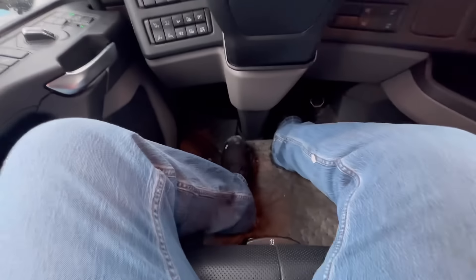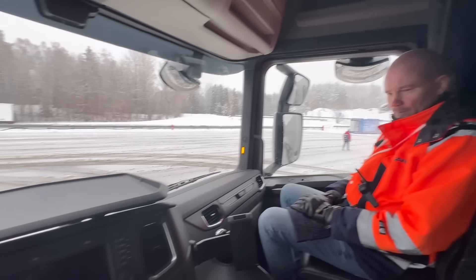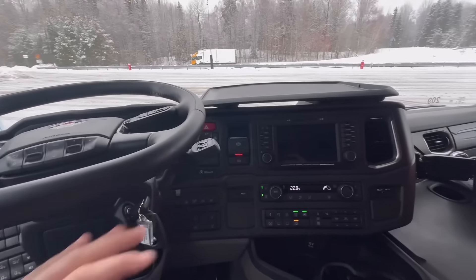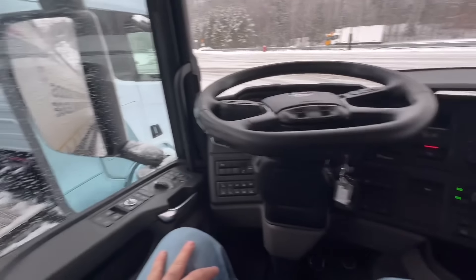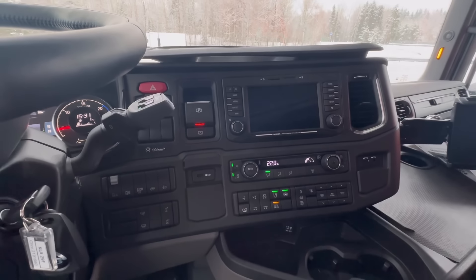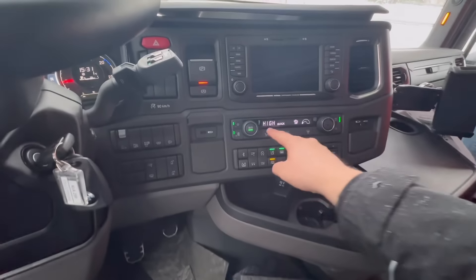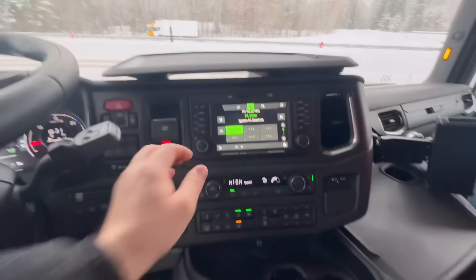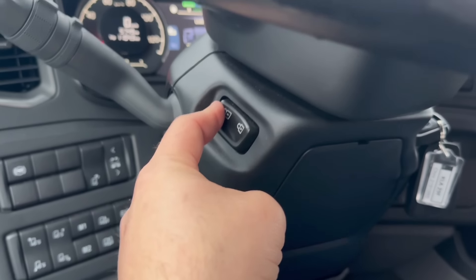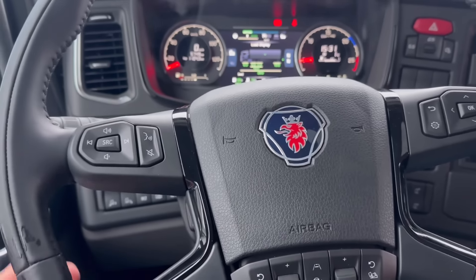Moving inside the truck. This doesn't have the V8 interior package — some of the details yes, but it doesn't have all the red stitching in the dash. The infotainment center is very nice. The steering wheel has a tilt function, but it's air powered — you press that, it releases it, and you can bring it down, up and down, in and out. You can put the steering wheel anywhere you want it, hit that button again, and it locks it in place. Your headlight controls are over here in the door, so you can adjust the headlights up and down also.